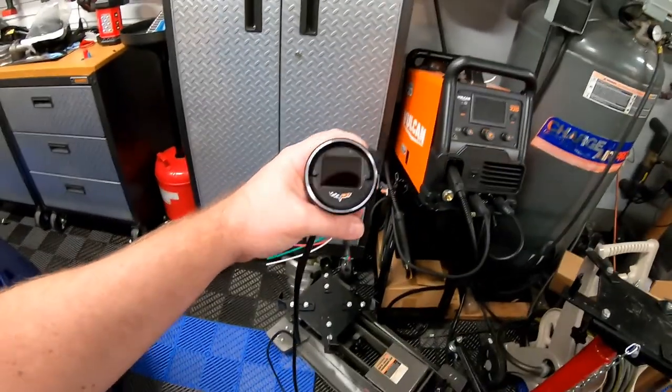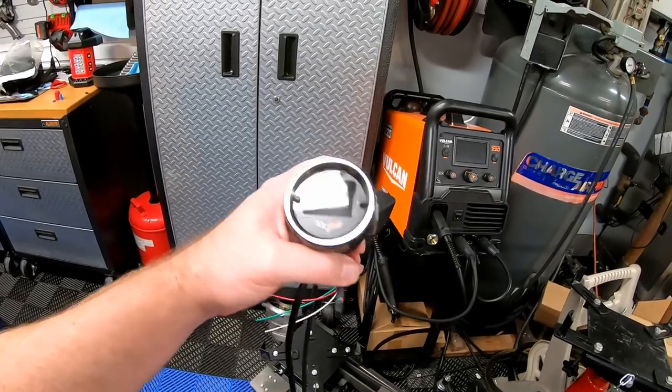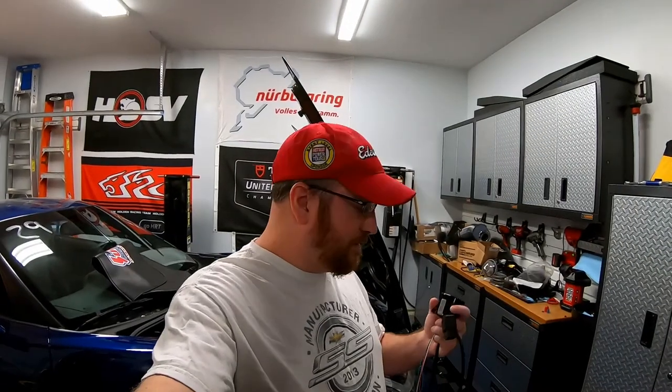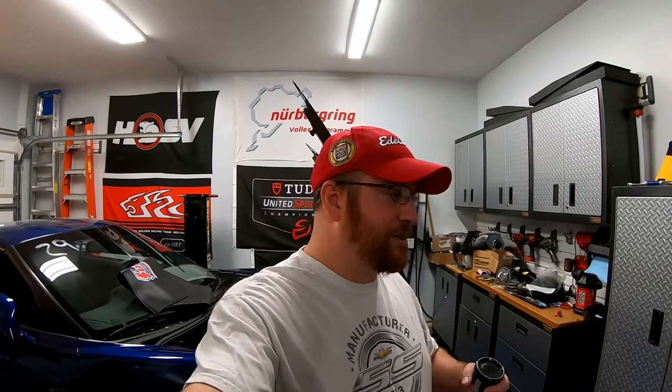It's your standard - I think it's two and five-sixteenths - gauge. What this does is it actually has an OBD2 port on the back, so this will allow you to connect to the factory PCM via the OBD2 port. That'll display any information that's on the factory computer: oil pressure, fuel pressure, E85 ethanol content - we've added a sensor for that - and it also allows you to tie in up to two aftermarket gauges or sensors.